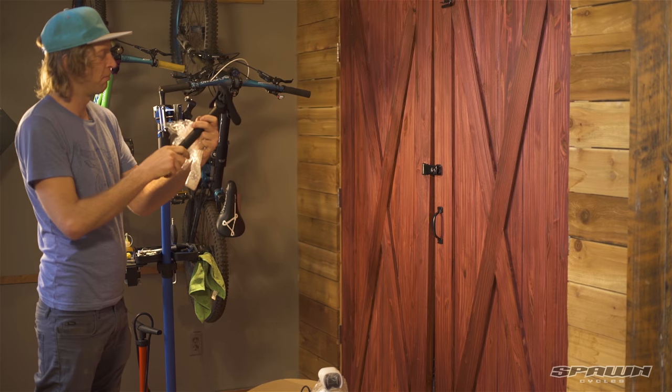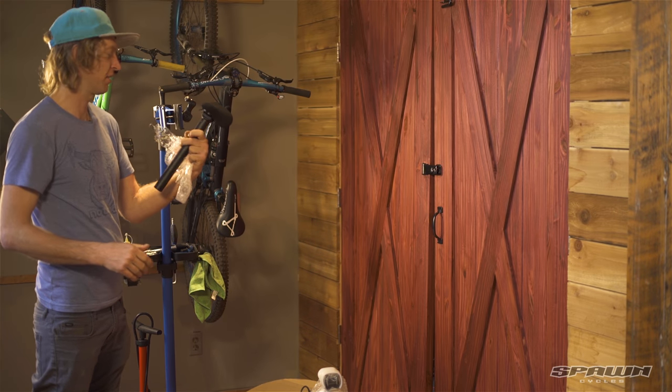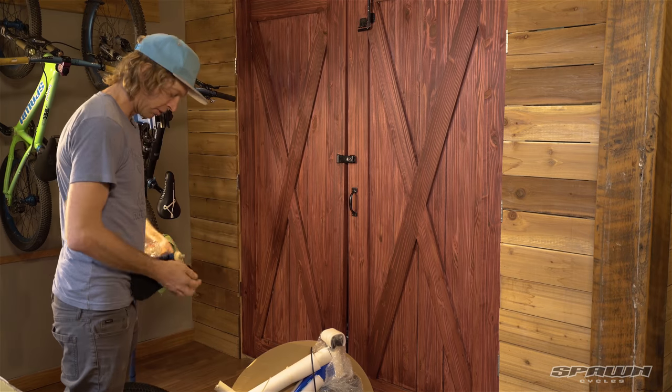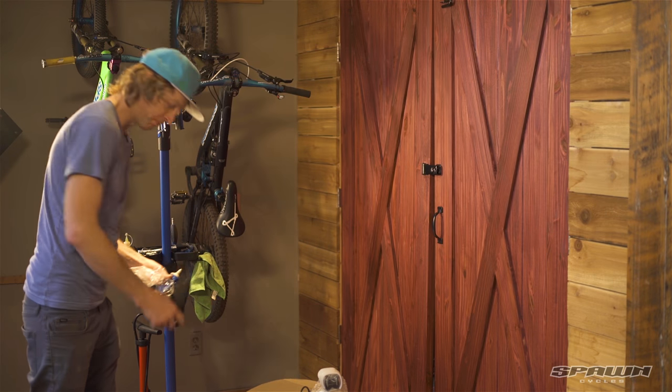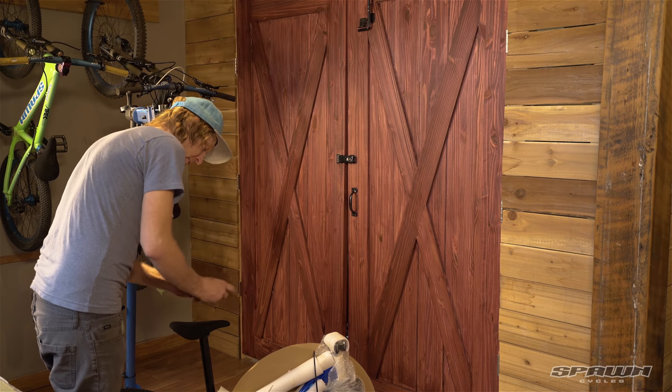Nice new pivotal post here — it's got four and a half inches so you can fully customize where the seat sits. Put a little bit of grease in the seat tube. I like to start by putting the seat post in so I can mount it in my bike stand.